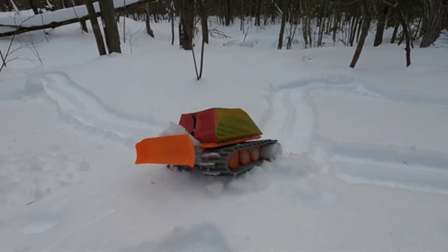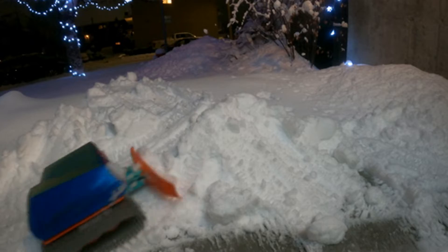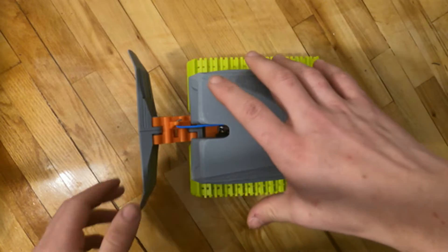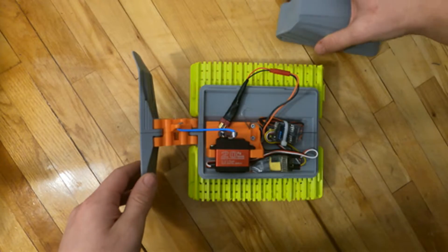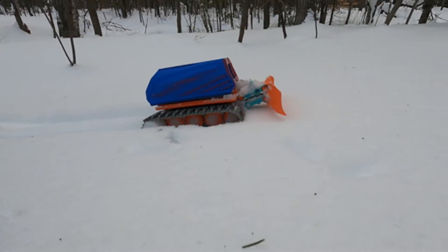This video is about my 3D printed 1/24 scale Ursi snowcat with a functional plow. I will talk about how the design evolved over time, show how you can build your own, and even how you can contribute to this project. And of course I will show what this little thing can do in the snow.